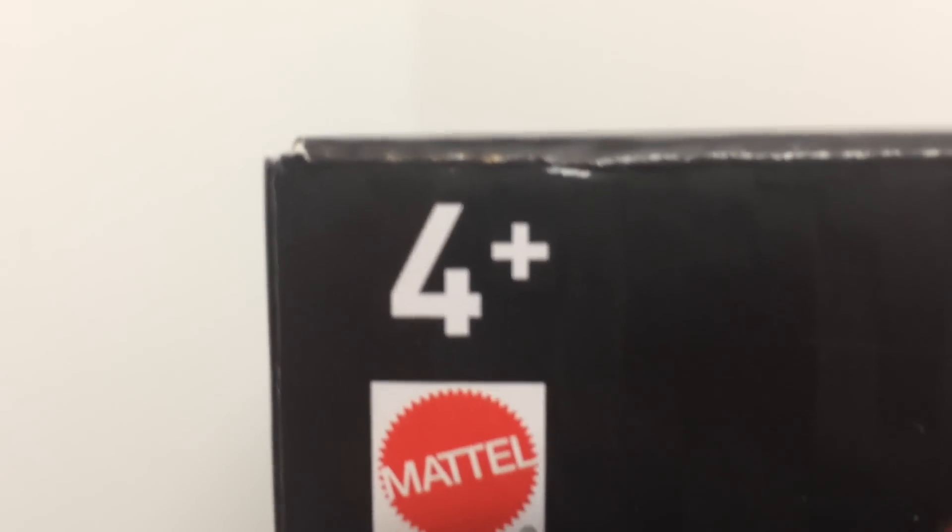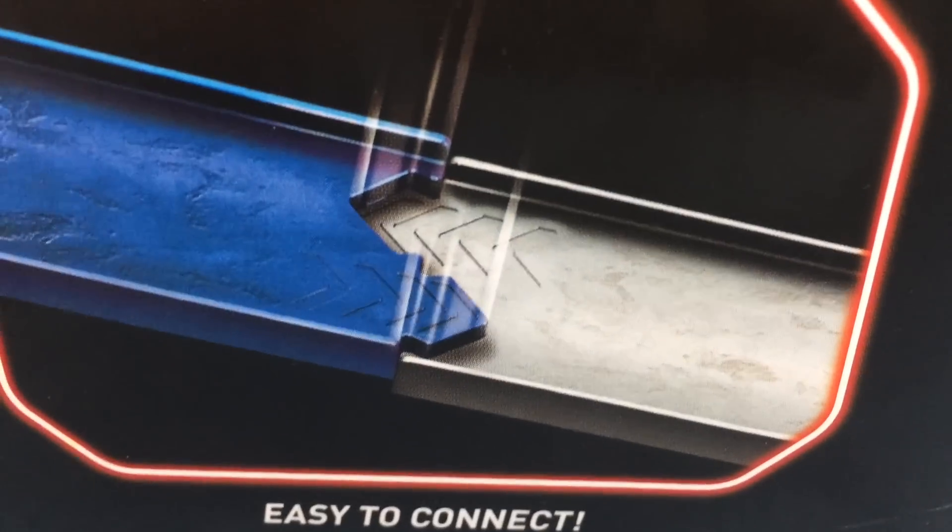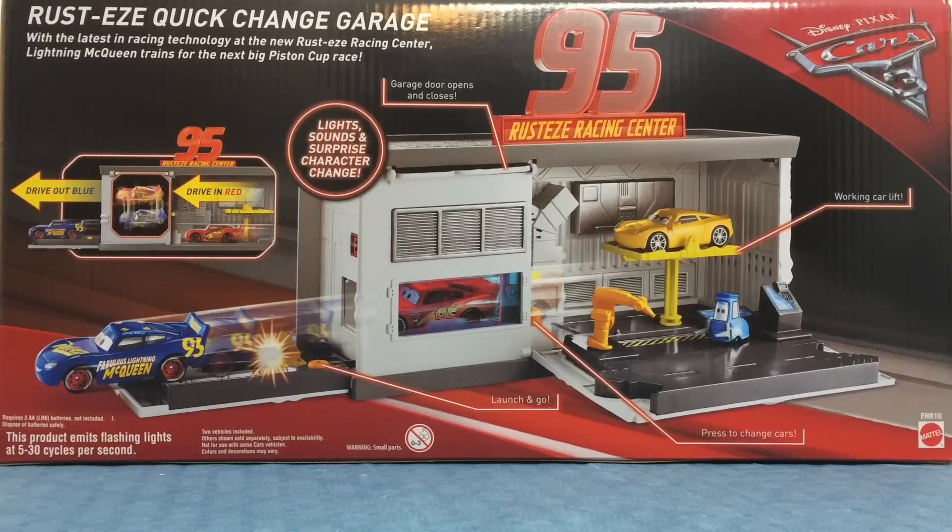This is ages 4 and up. It has a working car lift and is easy to connect. Here is the back of the box — it says it requires 3 AA batteries. It says lights, sounds,